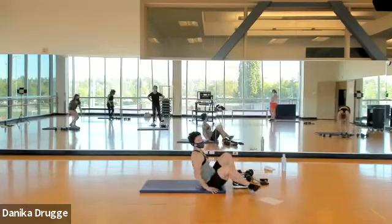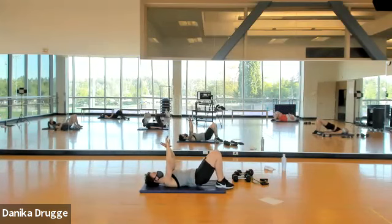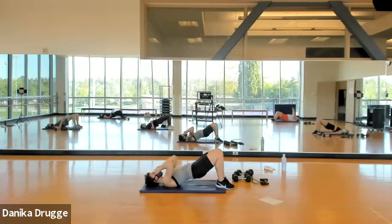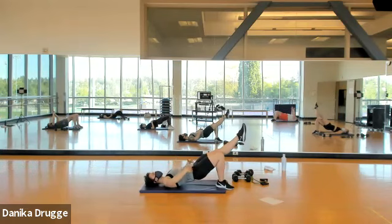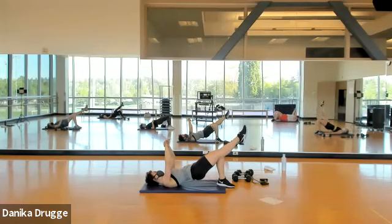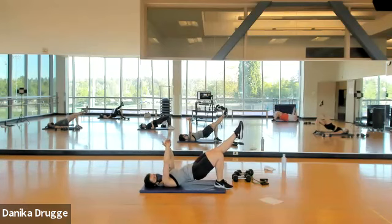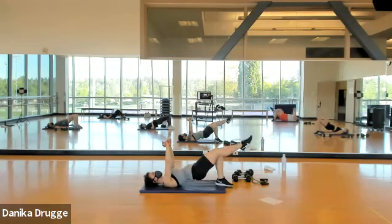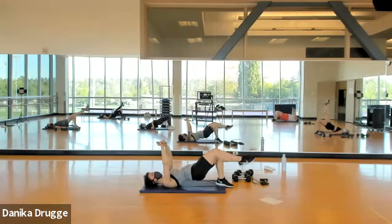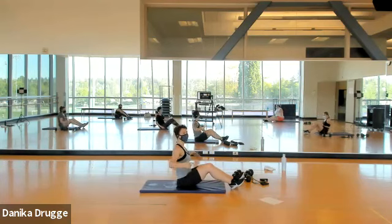Get ready for a bridge — feet and knees zip together, come up in three, two, one. Ready to hover if you want — hips are still level. Switch legs, switch legs, switch legs, switch. Come on down — sit tall, get ready in your V-sit: three, two, one.